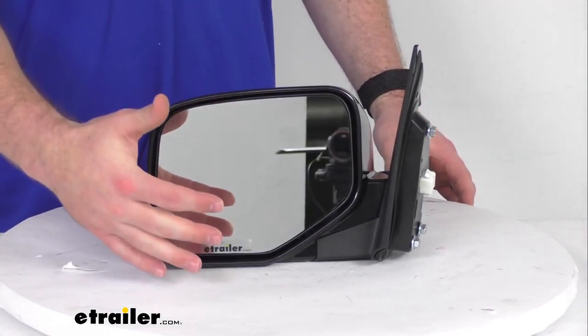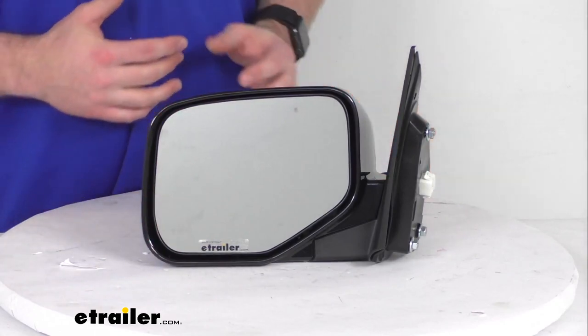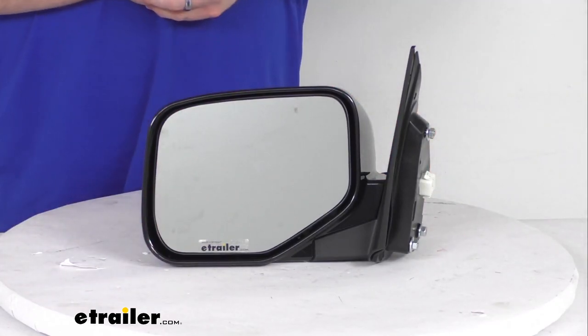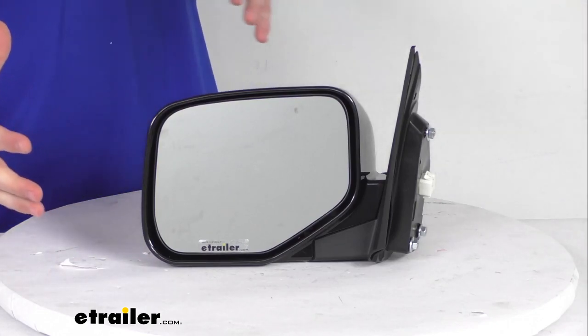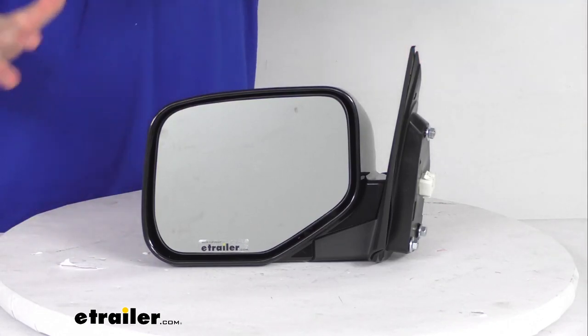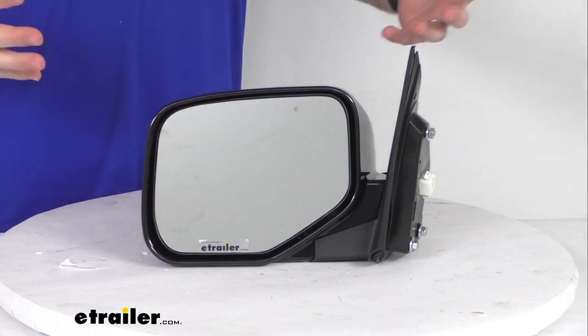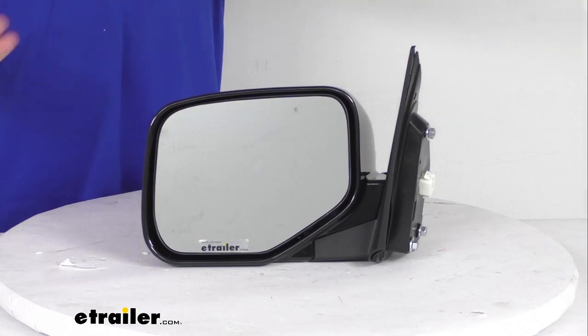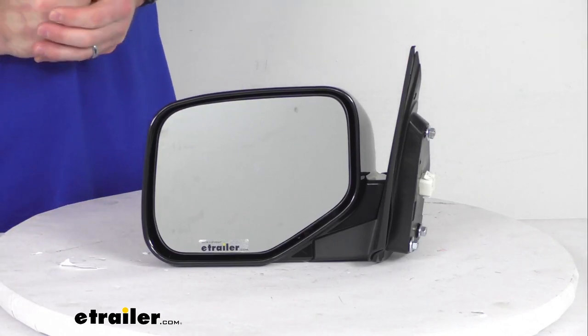It also has the heated mirror glass that's going to allow you to clear frost and ice and help reduce fogging. Keep in mind that the power remote capability and the heated mirror glass will only work if your vehicle already has those functions. This mirror won't add those capabilities if your vehicle wasn't capable of those functions before.